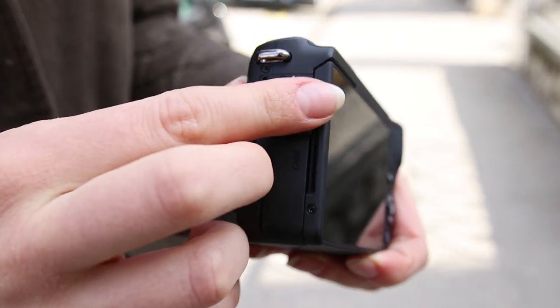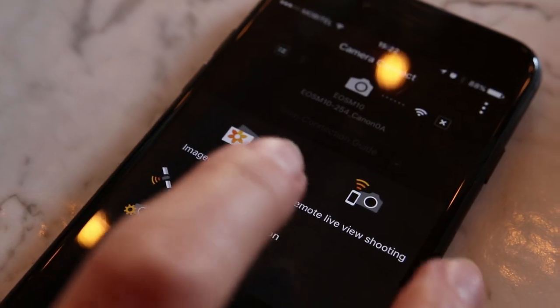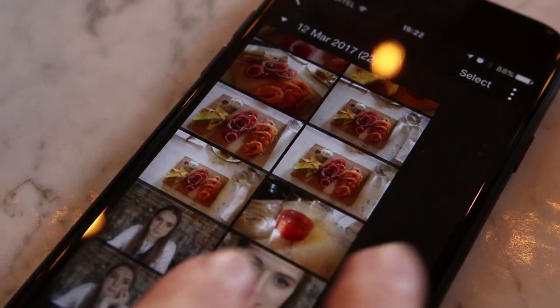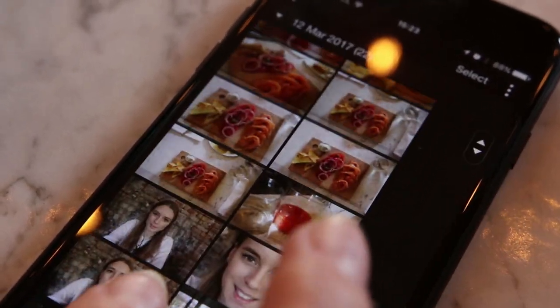There's a built-in flash that's cute but not really useful, plus HDMI and USB ports. It also has the Wi-Fi function that pretty much all Canon cameras now have, which I really love — when I take photos and want to put them on Instagram, it makes it really easy to do that.